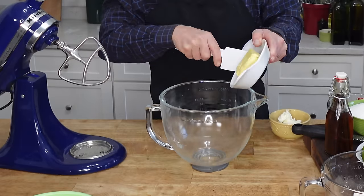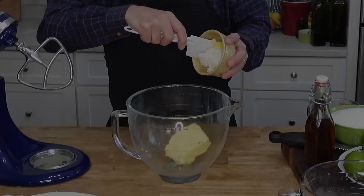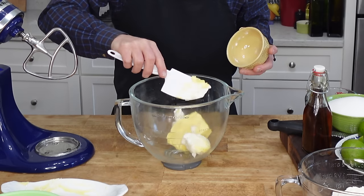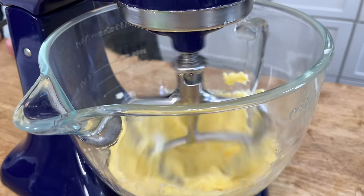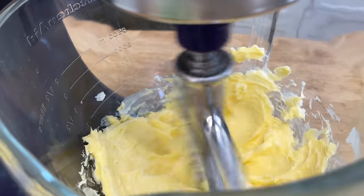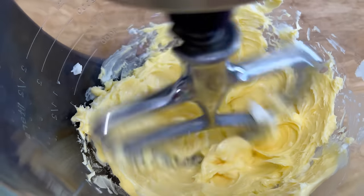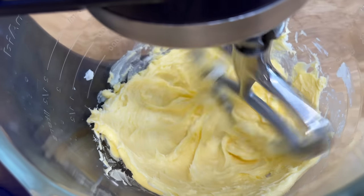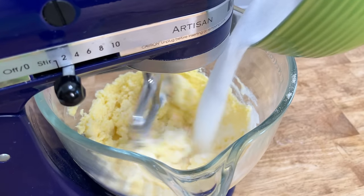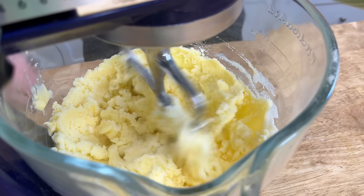To make the batter, tip one cup or 227 grams of softened butter and a half cup or 82 grams of vegetable shortening into the bowl of a stand mixer. The vegetable shortening will give the cake a distinct luxurious crumb. Beat the butter and shortening at medium speed until the mixture turns creamy, about one minute. Then gradually beat in three cups or 600 grams of sugar until the mixture turns quite fluffy, about five minutes.